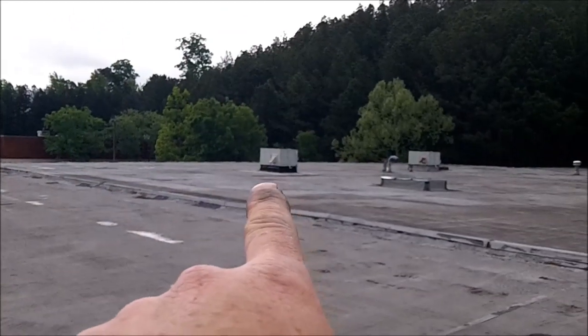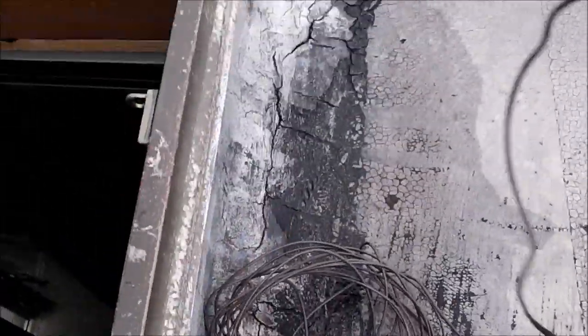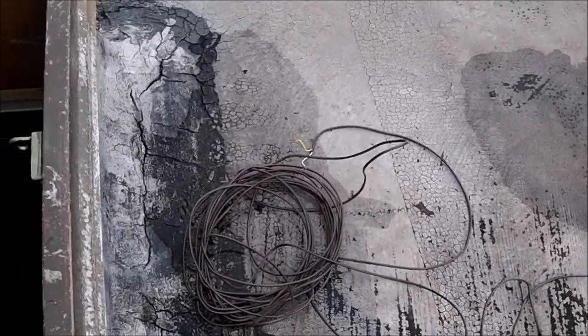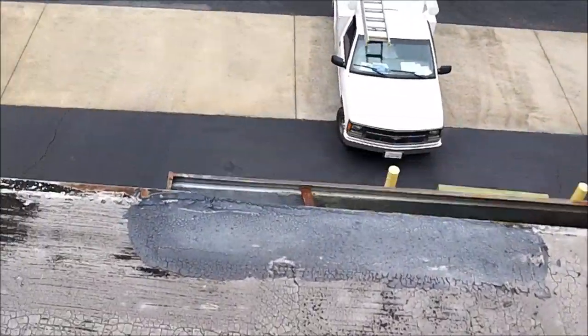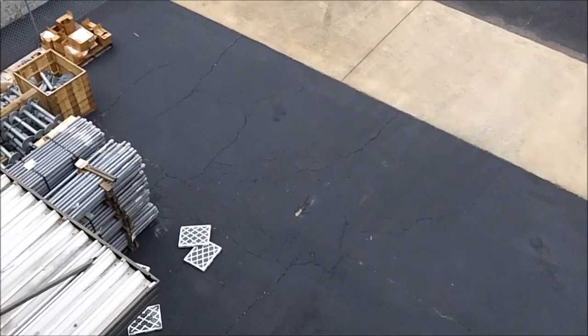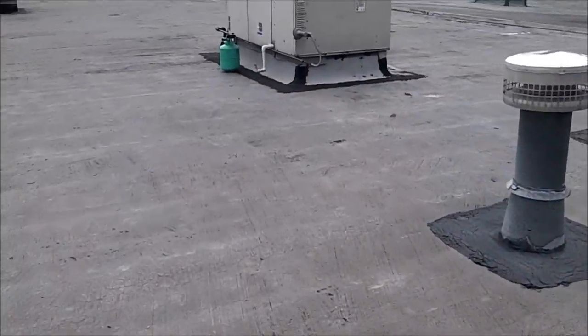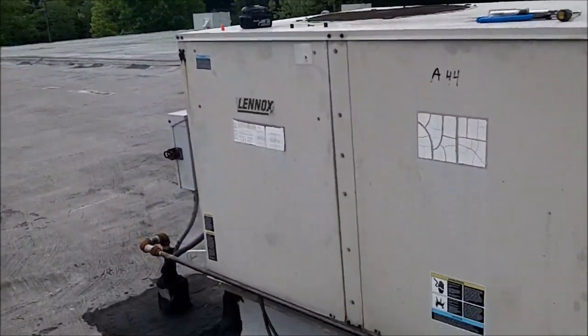I'm going to check that one for a leak and check this one for a leak too. I left my rope at the house, but I found some thermostat wiring on the job and it worked. There's my ladder going down into the electrical room. There's the filters — those filters laying on the ground are for that unit right there that's low on Freon. I've got to go down and get my leak detector so I can find the leak on number one unit and this one here.